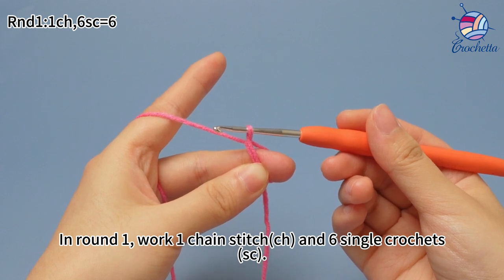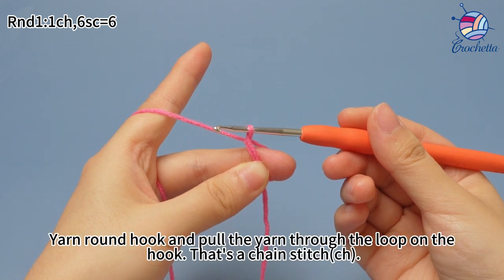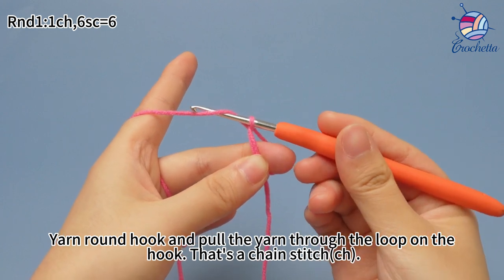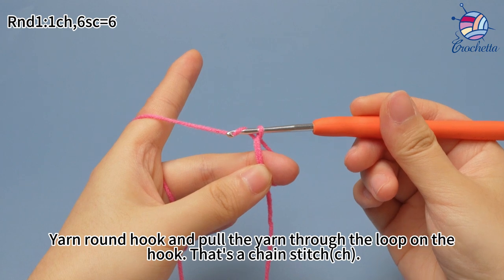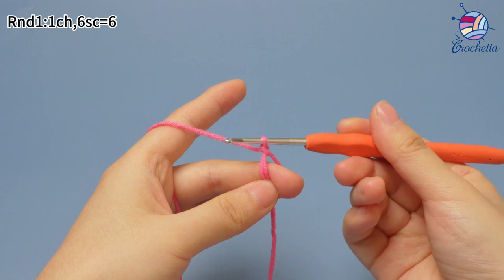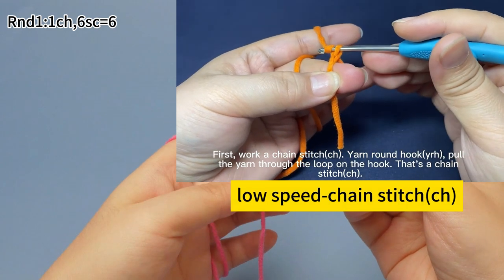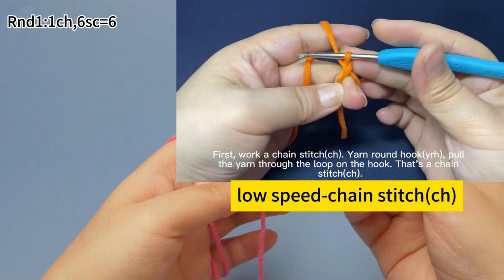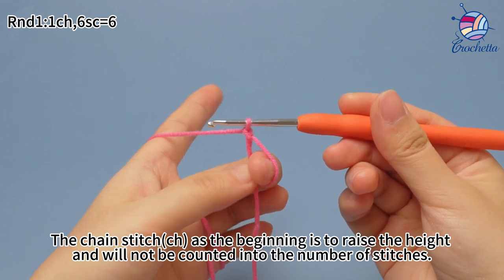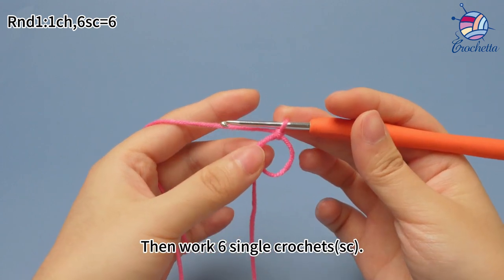In round 1, work one chain stitch and six single crochets. Yarn on the hook and pull the yarn through the loop on the hook — that's a chain stitch. Work a chain stitch: yarn on the hook, pull the yarn through the loop on the hook. The chain stitch at the beginning is to raise the height and will not be counted into the number of stitches. Then work six single crochets.